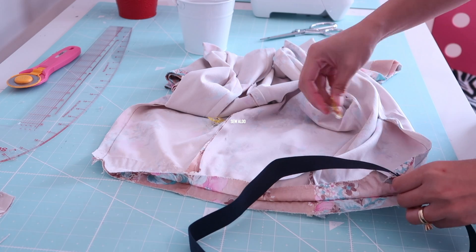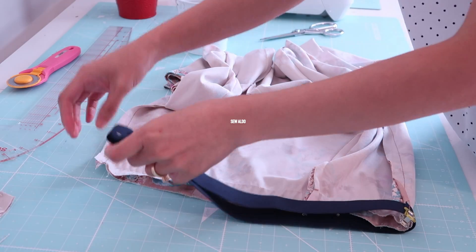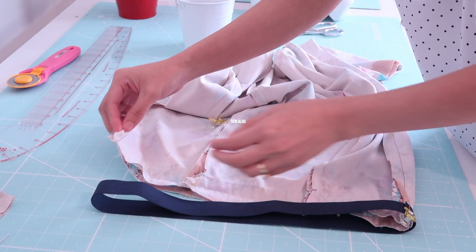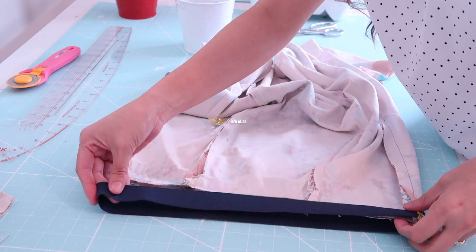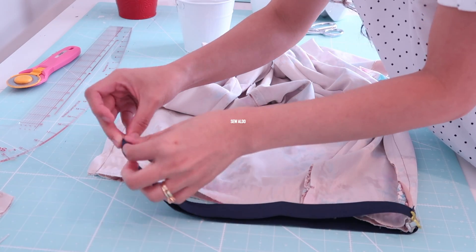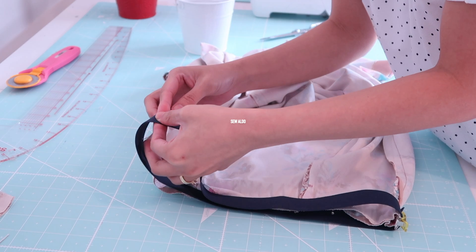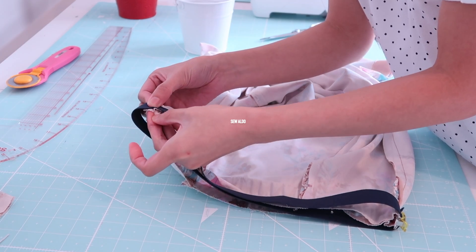Now I am going to place the elastic on the wrong side of the fabric. I always like to match the seams first, but basically you want to quarter the waistline so it is much easier to match, and it will ensure that the elastic is going to be distributed evenly.